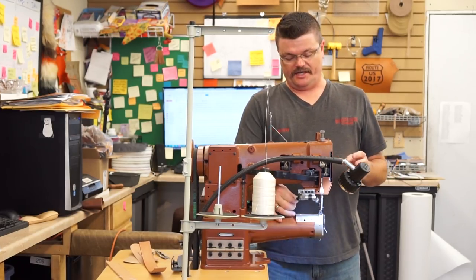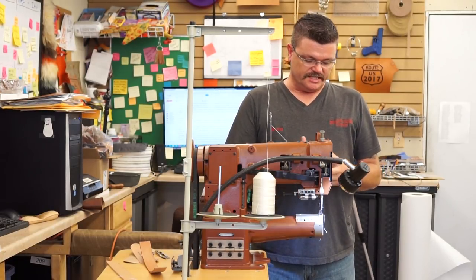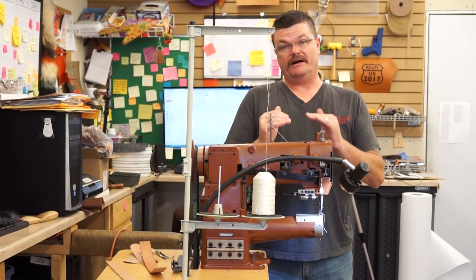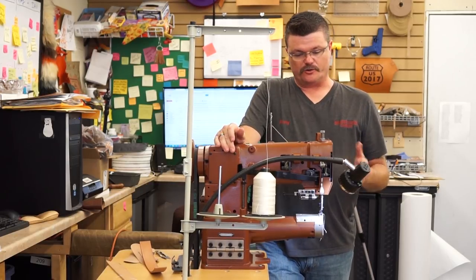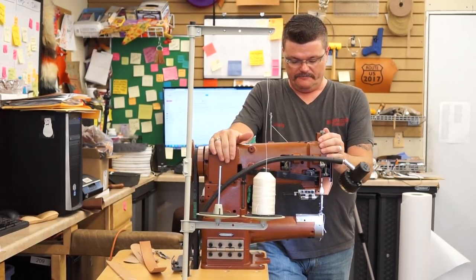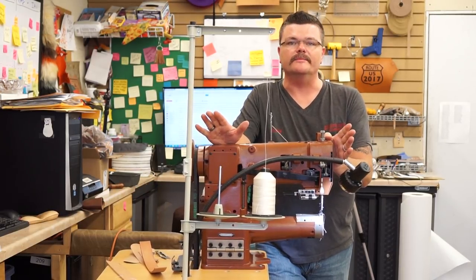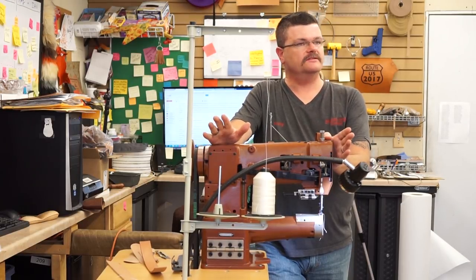So let me tell you real quick about the capacity and capabilities of this machine. This machine will stitch — I usually recommend three-eighths, possibly even a half inch. Normally the manufacturer will specify, and I'm sure their manual does. I'm not giving you the absolute specs on the machine; I'm telling you how I would recommend the machine to be used. If you're familiar with the Class 20, same capabilities.